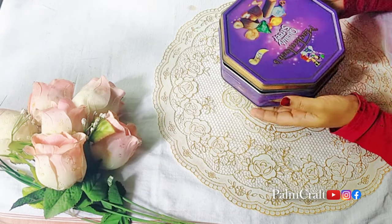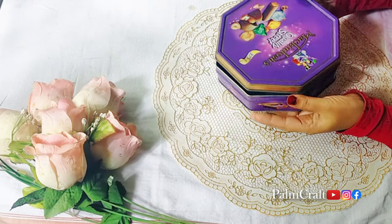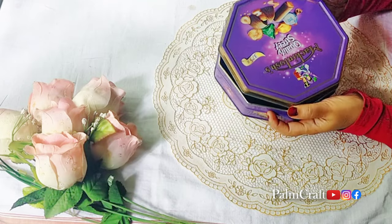Hi dear friends, Assalamualaikum. Now we have a bottle of tea. This is a simple craft.